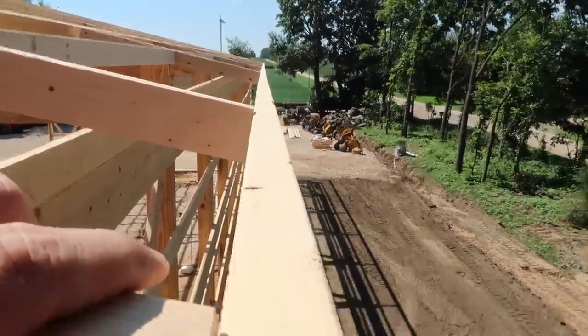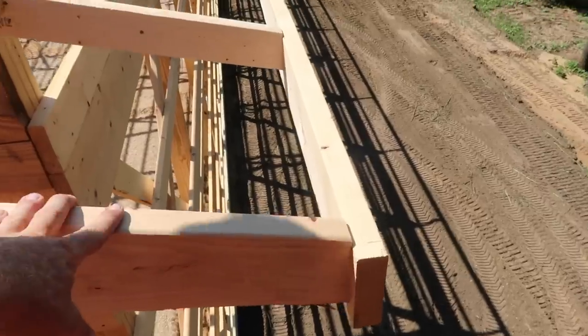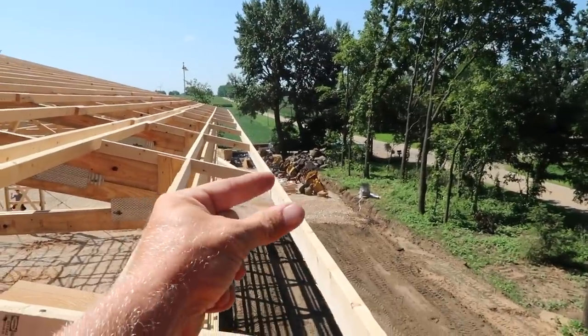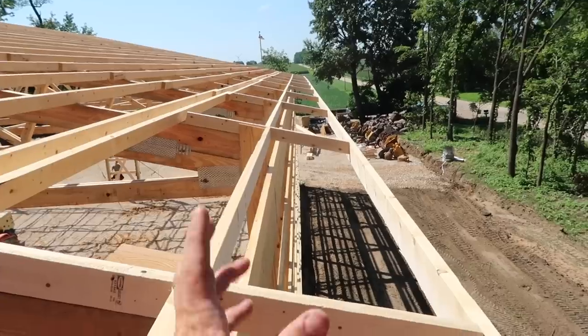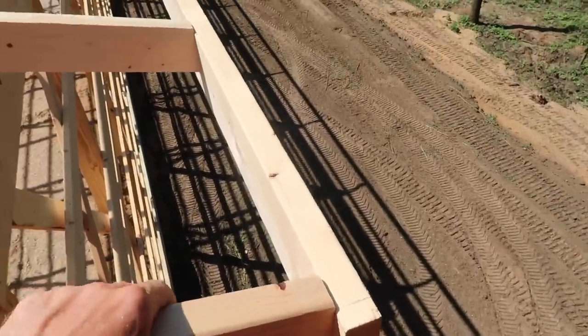We always leave the last one long because after lots of fascias put on, these things sometimes grow — maybe a 32nd of an inch or so. You never want to leave your boards long; sometimes this last tail is out from where we want it. The roof line sometimes grows just a little bit. You guys have seen us lay out the roof — get it level, plumb, square — but I'm going to show you a way to do it without a tape measure that's super efficient.